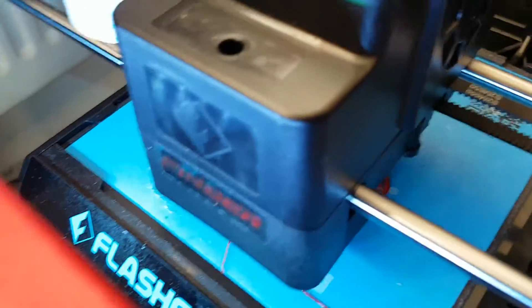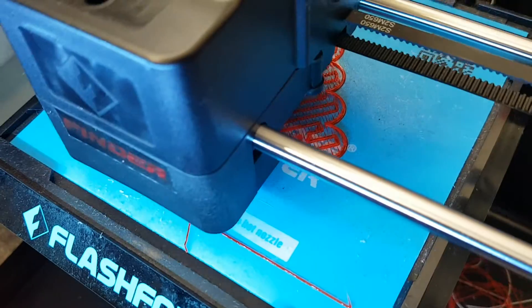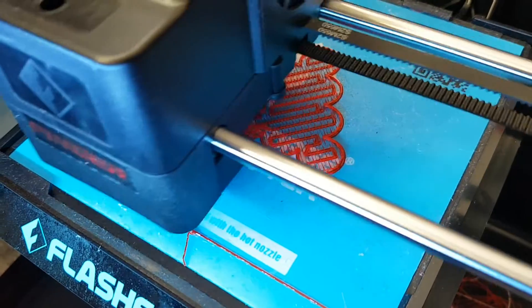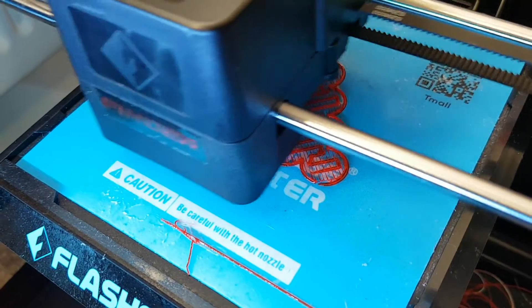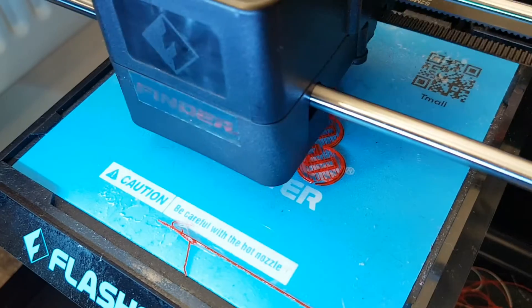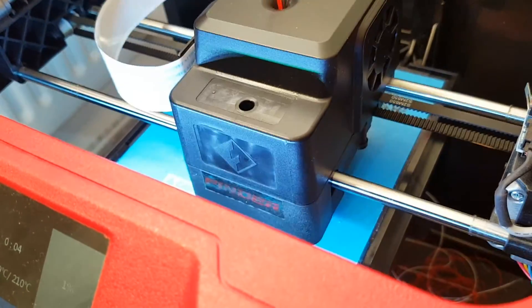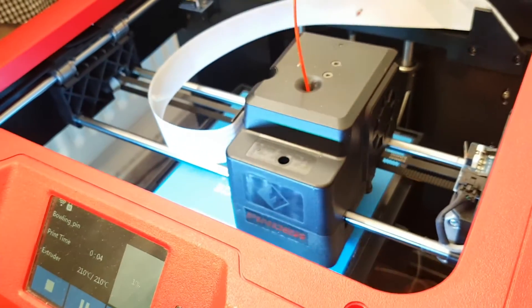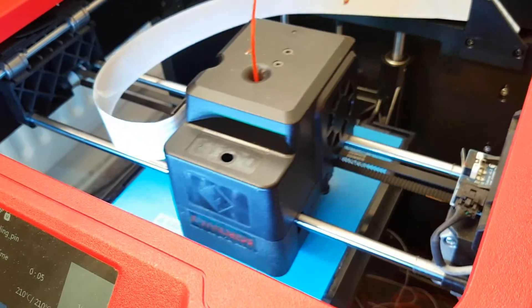Now it's putting down the raft — look at that, perfect lines. I love seeing it when it all works well. I'm printing this at only about 50 millimeters per second because the pins are quite small, and I've done them with no infill, which means they won't be as strong, but they're so small I didn't really feel there was much need. Although saying that, there'll be little kids that probably stamp on them. I think it said this should take about an hour and a half, though this usually underestimates it by miles, so probably about two hours.